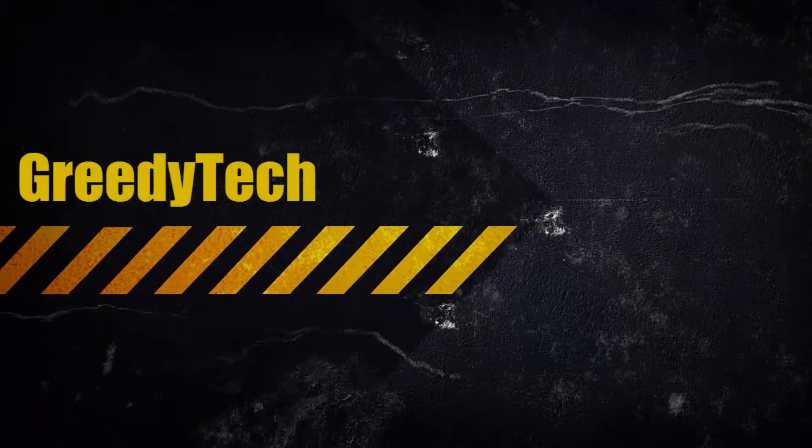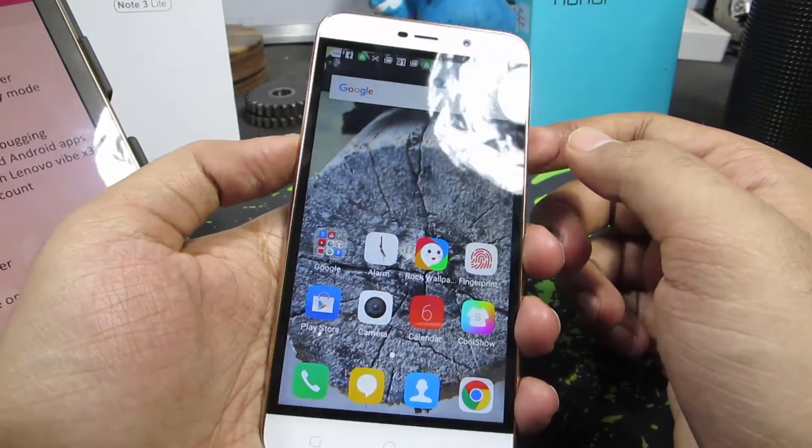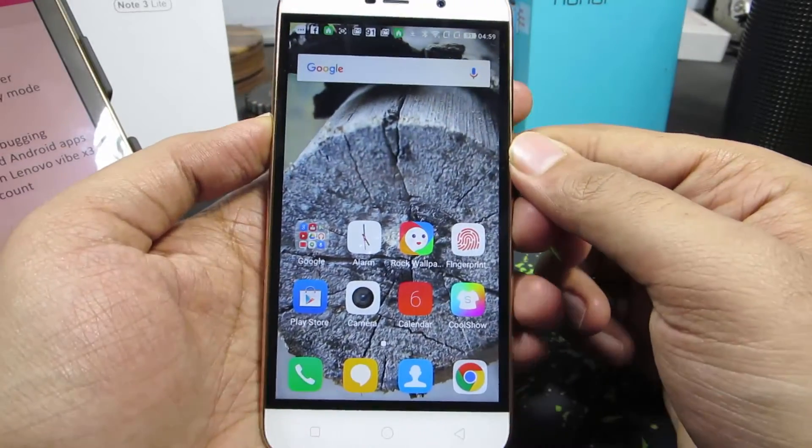Hi there guys, this is Nikhil from greedytech. In this video, I am going to show you how to take a screenshot on your Coolpad Note 3 Lite. This is the champagne white version of the Coolpad Note 3 Lite, and to take a screenshot...